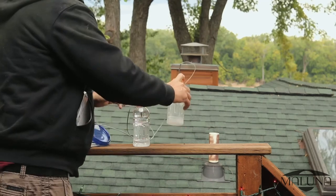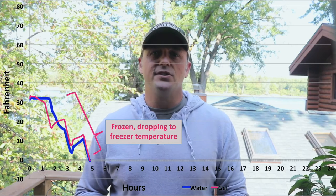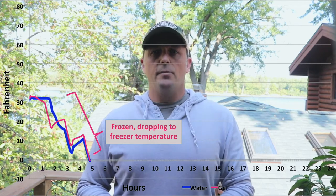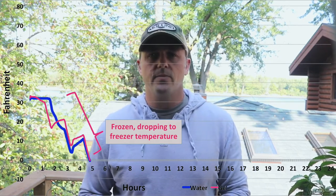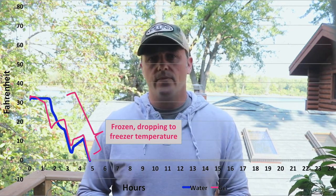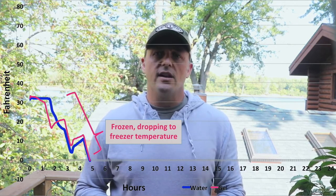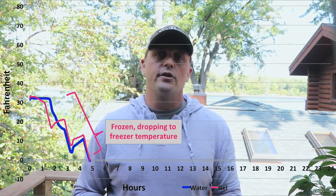I'll try to share a graph over the video here. Both bottles went into a freezer set to zero degrees Fahrenheit. The data starts recording when they're both at their freezing point. The packaging says 50% colder than other ice substitutes, so I expected the freezing point would be less than water, but it froze solid at about the same 32 degrees Fahrenheit. After it turns into a solid you can see the core temperature drop to the freezer setting of zero degrees Fahrenheit.